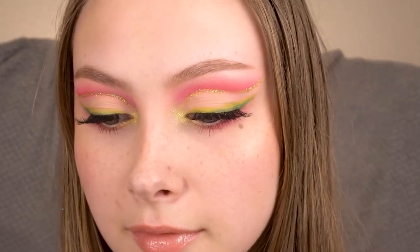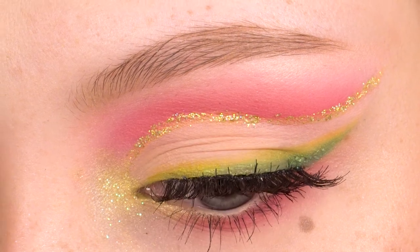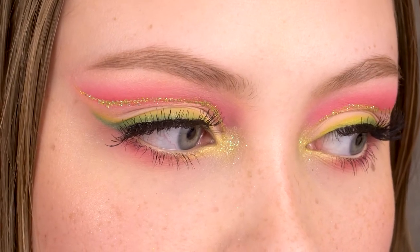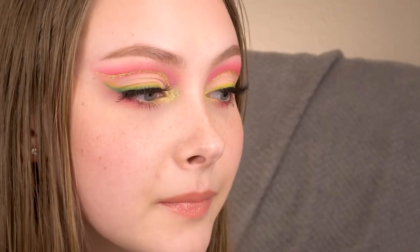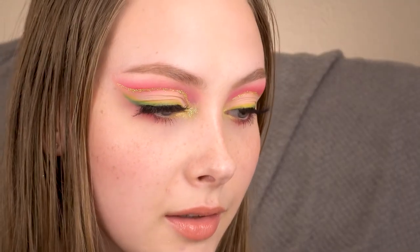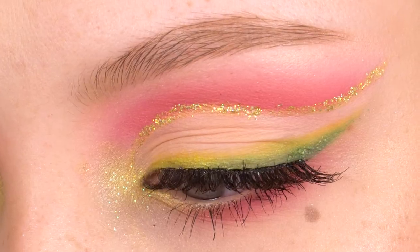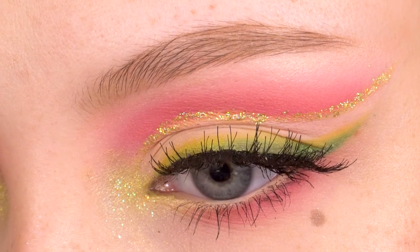Okay, lashes are on. I'm going to conceal the lash line a little bit, and that's the finished look. Thanks for watching and I'll see you on Wednesday.